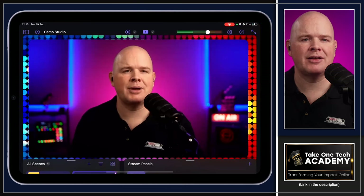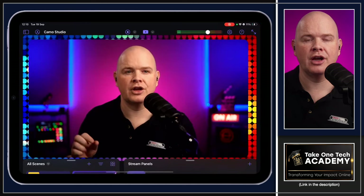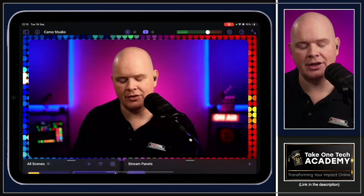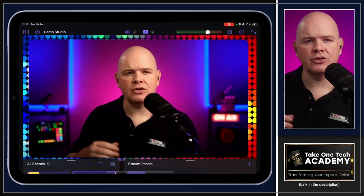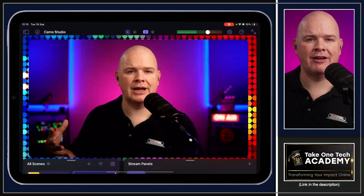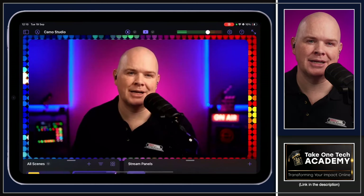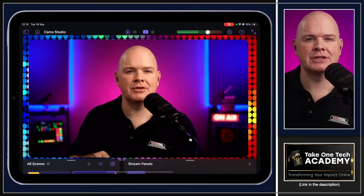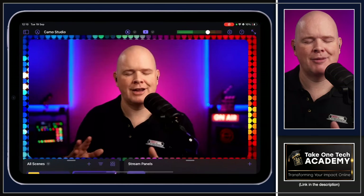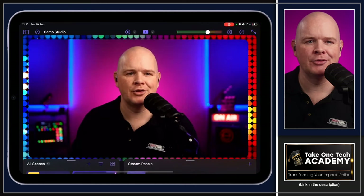The best thing to do now is go through how scenes are built up. Although you can have multiple cameras connected to your iPad, plus the built-in iPad cameras, in any given scene you basically have two cameras — camera one and camera two.